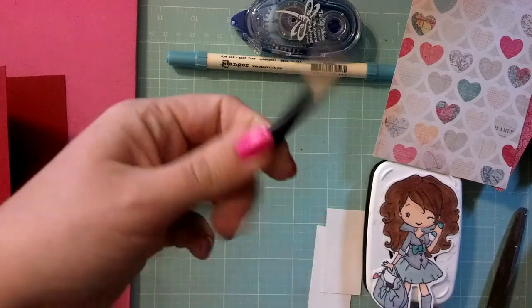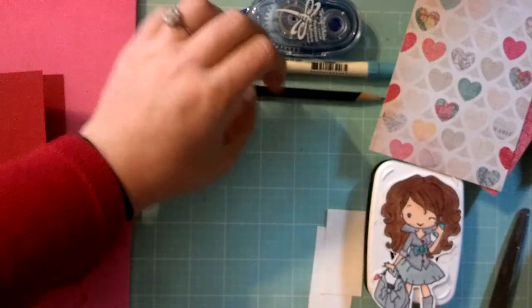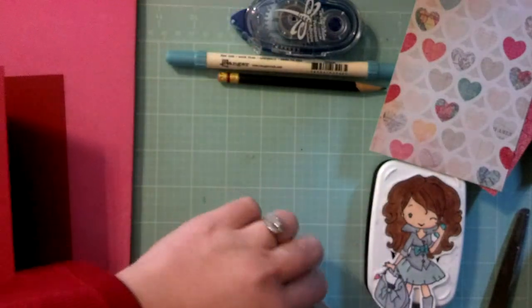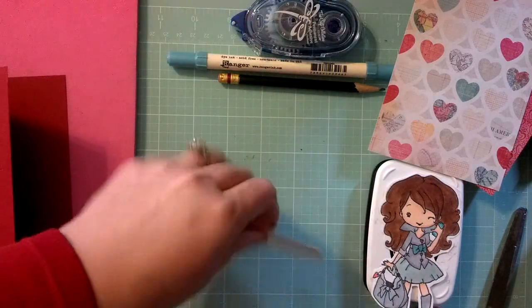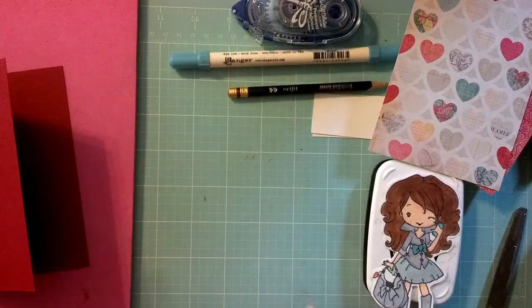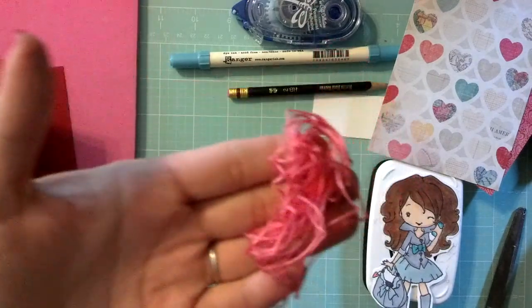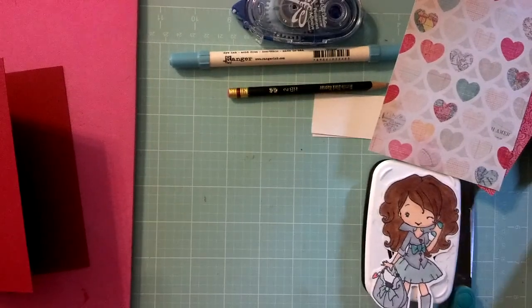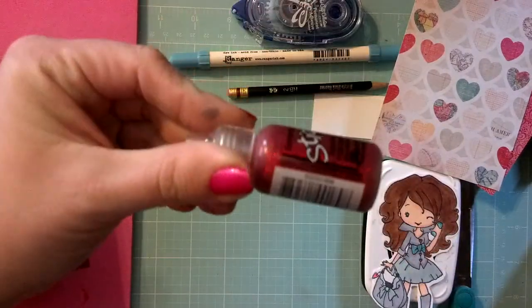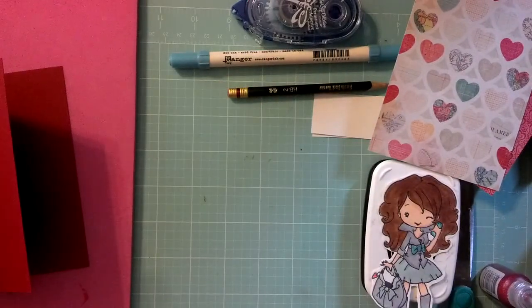You could also use an ink pad, but you'll see why I think it's easier to use the markers for this particular project. A pencil. A little piece of paper here, approximately an inch by two and a half. Some twine, or this is floss — this is Making Memories brand, but you can use any brand. Of course, scissors are my old standby. And some red stickles.